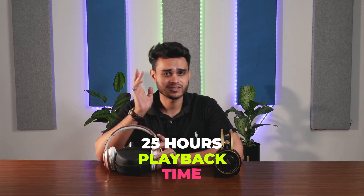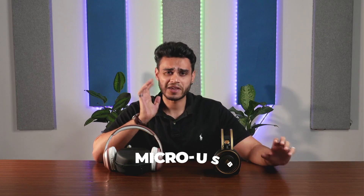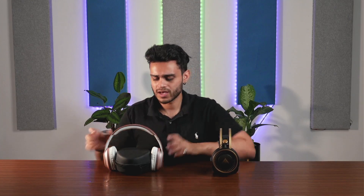Now let's talk about battery backup. The Melomane gives you 25 hours of playback time, while the Boult Pro Bass Ranger gives you 10 hours. Both headphones charge via micro USB. Both are also sweatproof, so you can wear them for long hours.